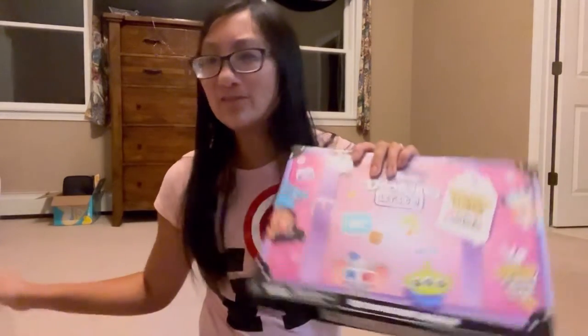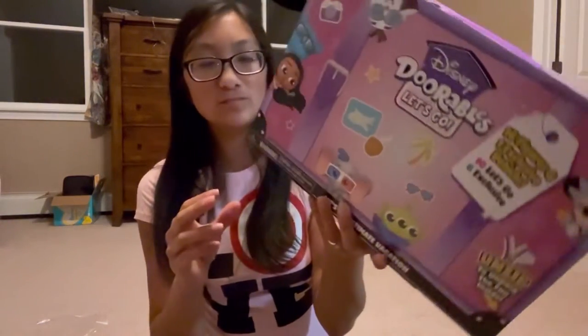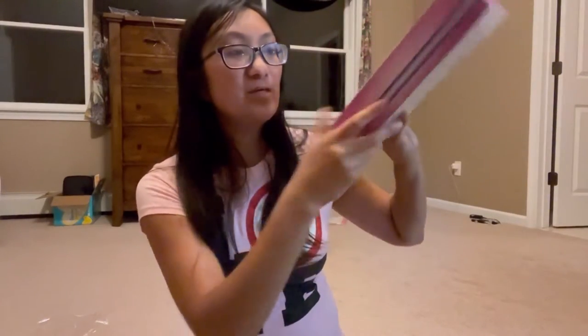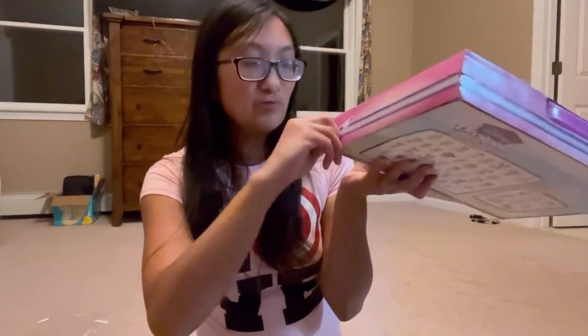I found this one on Walmart.com but then later I did see it in my Walmart store. I hadn't seen any of these big packs at Target — they have the airplane packs there. The box says to unzip to unpack the fun inside, so let's follow directions.